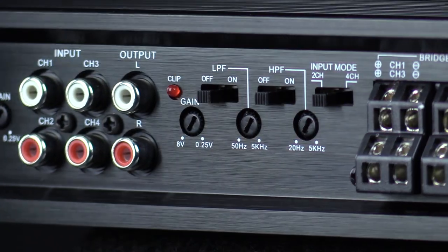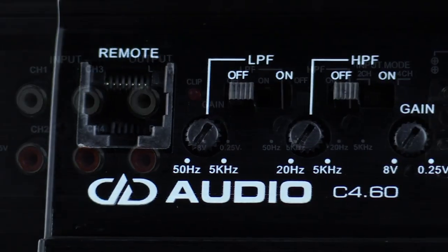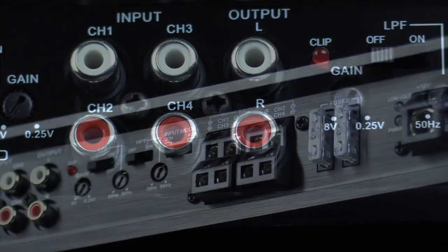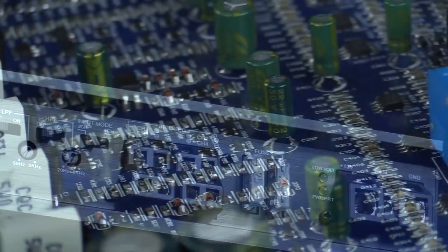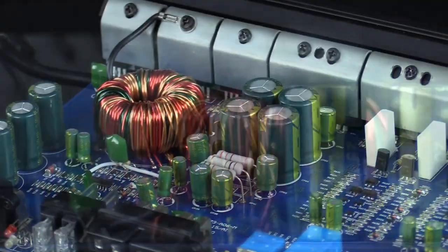With these amps you also get must-have features such as band-passable crossovers, signal pass-through outputs, and set screw terminals. For increased durability, the C-Series uses conformal coated PCBs, high-grade internal components, and 4-way protection circuitry.